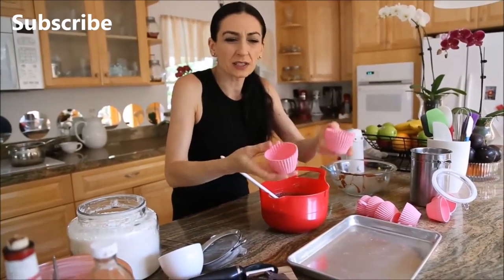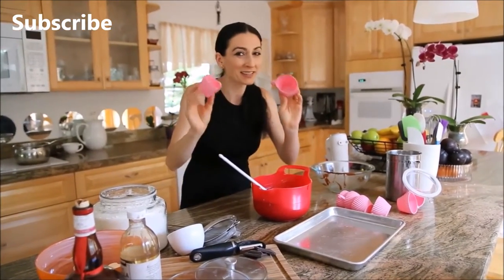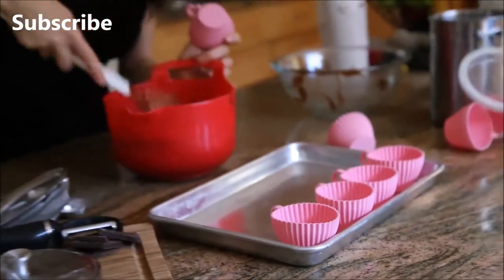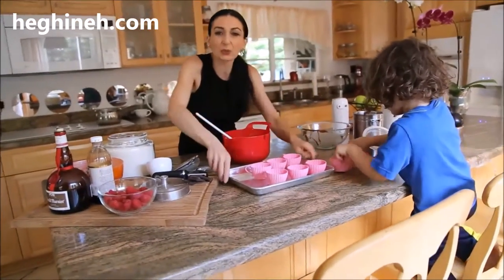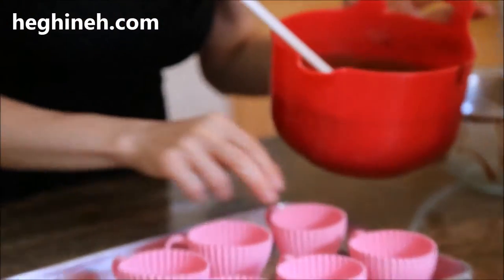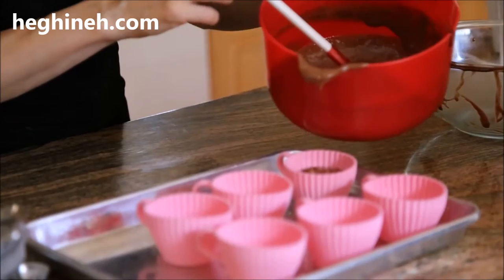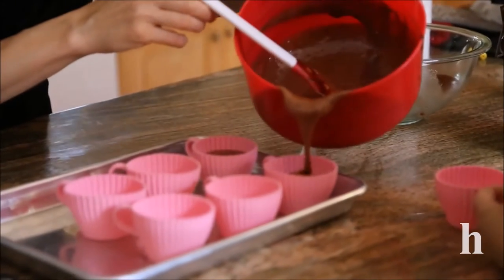I'm using these silicone molds — really cute ones. I ordered white color but they sent me pink, though my daughter is happy so I'm not complaining. These will go on a baking sheet and the chocolate mixture will go inside those cups. We're going to bake these about 20 minutes. Don't pour it all the way to the edge because we need to tap the molds.